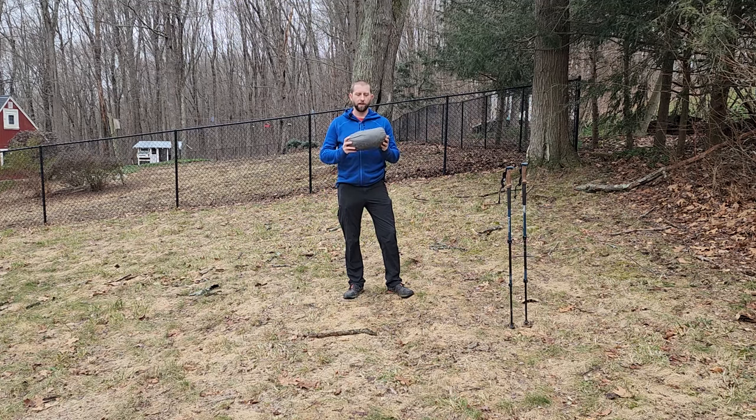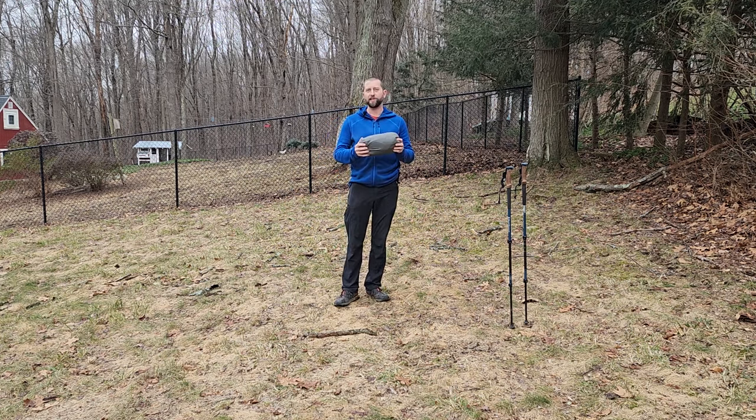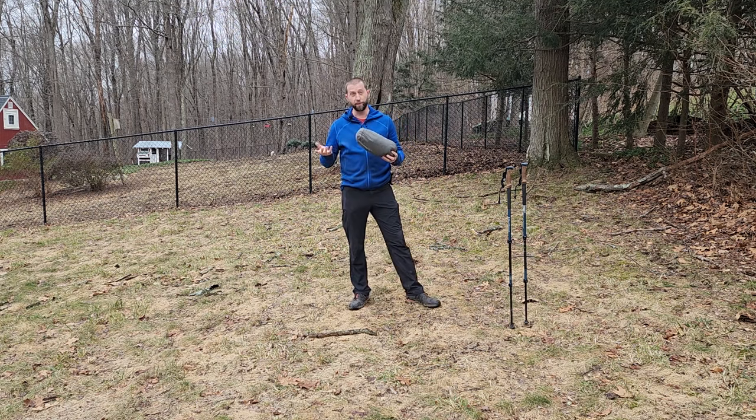Lynx Outdoors here, and I have a post-3,000-mile review of the Durston X-Mid Pro 1. This is the first edition that came out at the beginning of 2023 — there is an updated version available now on Durston's website, but this is the original. I used this tent to through-hike the Continental Divide Trail northbound this past summer in 2023.